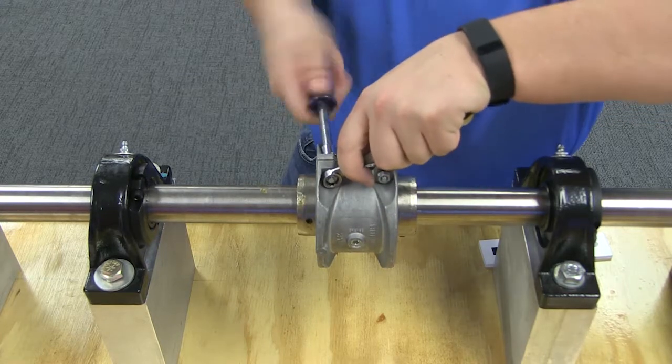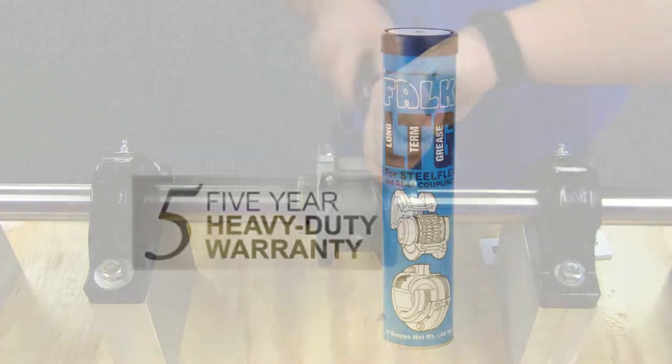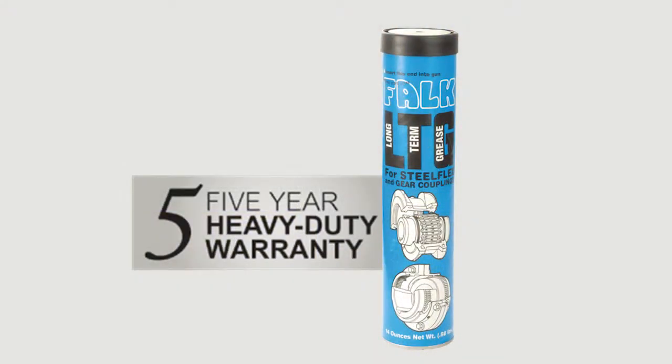Remember to periodically lubricate your SteelFlex coupling. We recommend the use of Falk LTG coupling grease in all SteelFlex couplings. This extends the coupling warranty and relubrication interval to 5 years.